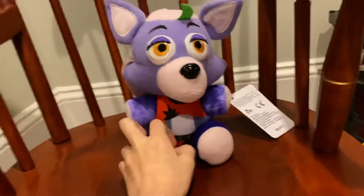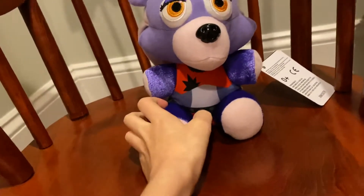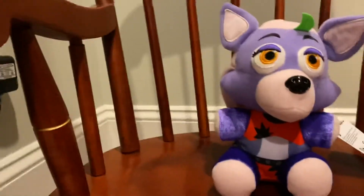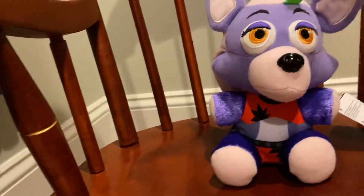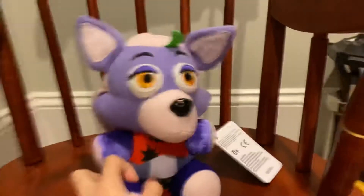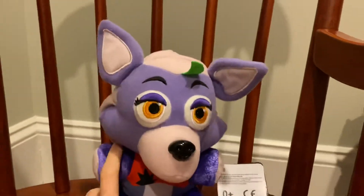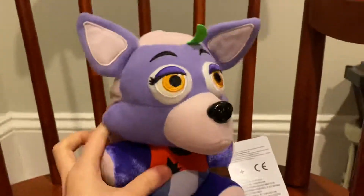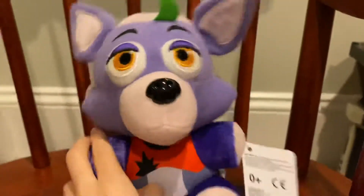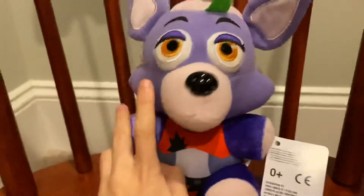I really like the printing on his pants, except I wish they printed it around the bottom — right now he just has his butt showing, which isn't right. Also, I don't have Vanny; she was out of stock when I tried to order her. Even though I don't have her, Vanny is my least favorite. But besides Vanny, this next one is definitely my least favorite.